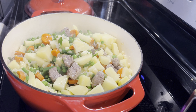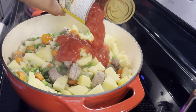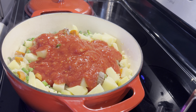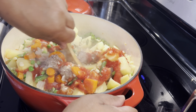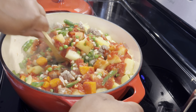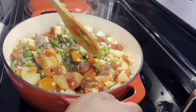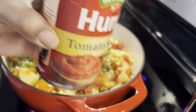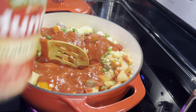Now we're going to put in the can of crushed tomatoes — for those who don't like the big pieces of tomatoes. And here is some tomato paste, because I like for mine to be real red looking.